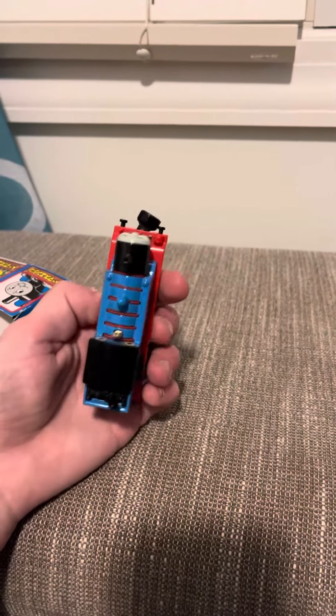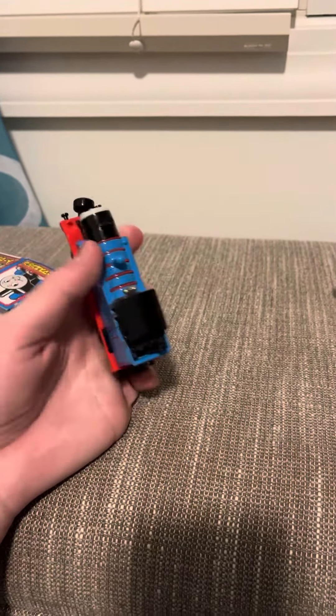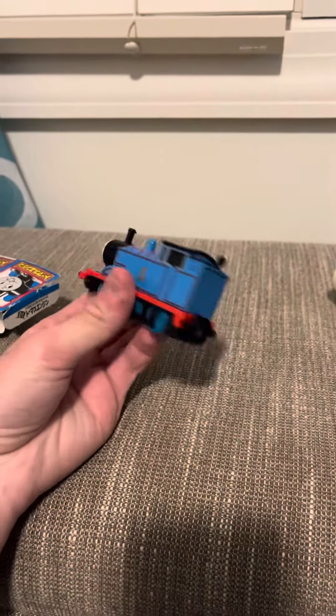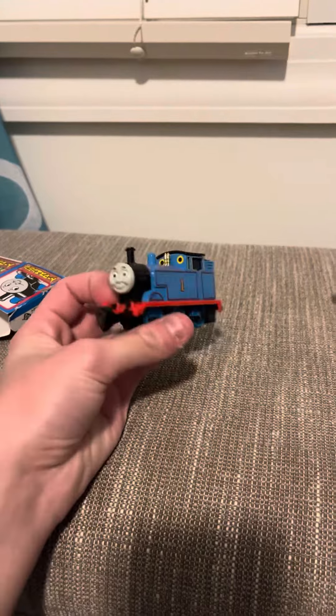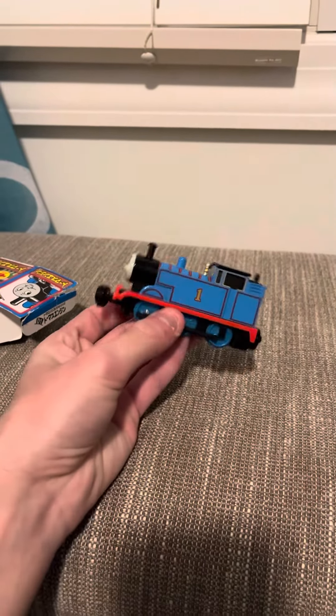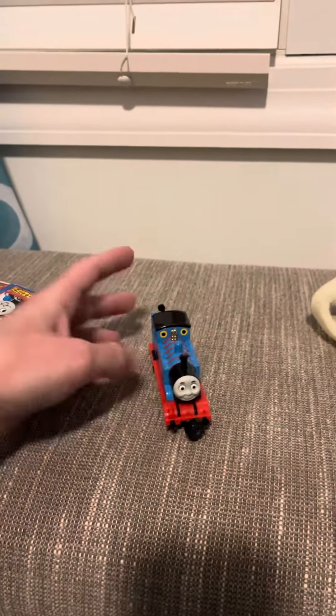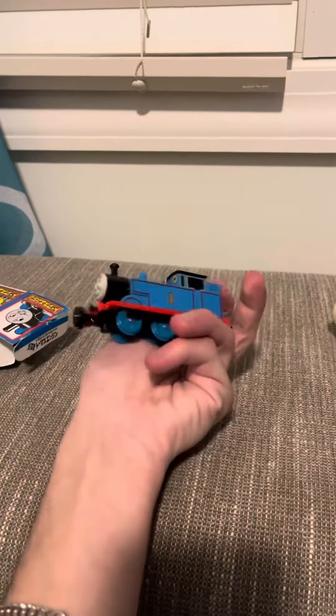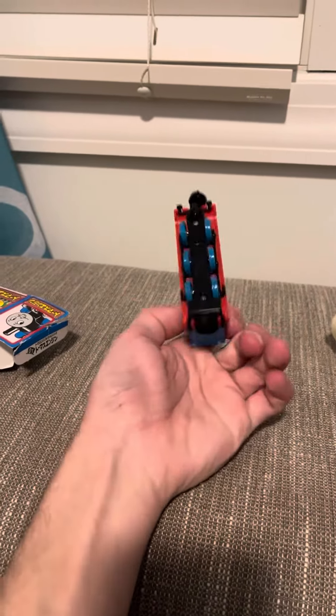Sort of like the Hornby ones. He does have a little bit of a chip on his funnel there, if you could tell — part of it's off, and I'm not sure what happened to it. That's a shame, but that's okay. Other than that though, he's in good shape — he seems intact.